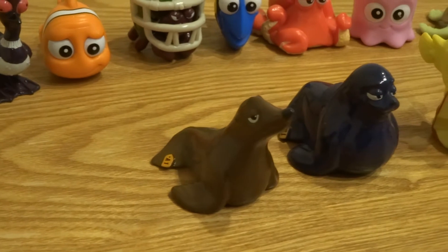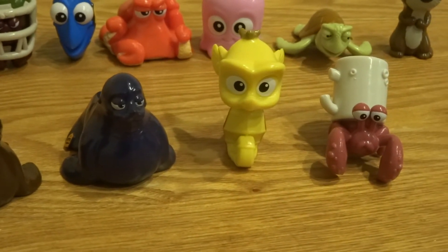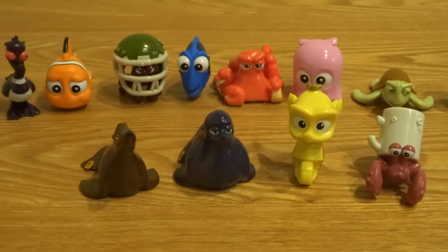So we got three new ones today: we got Rudder, Sheldon, and another hermit crab. So we're still missing Mr. Ray, Nemo, a Dory with a tag from the Marine Life Institute, and also the black colored Hank.